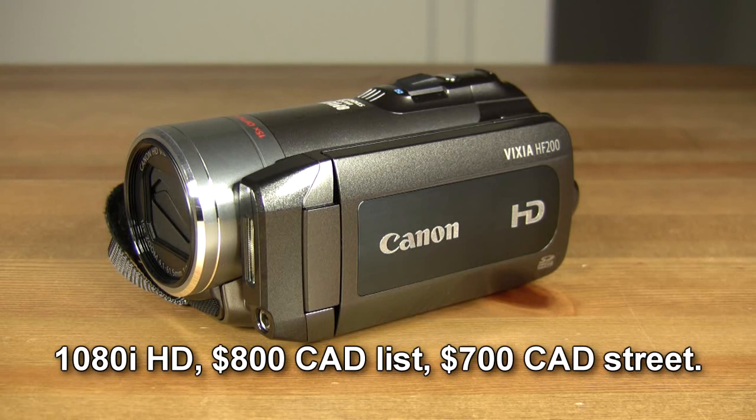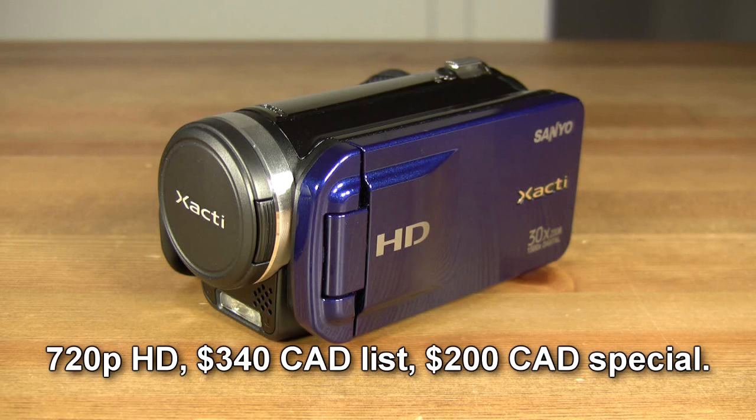The Canon HF200 is a 1080i high-definition camcorder which retails for $800 Canadian and can be found for as little as $700 Canadian if you look hard enough. The Sanyo TH1 is a 720p high-definition camcorder that retails for $340 Canadian and which I found on special for only $200 Canadian.